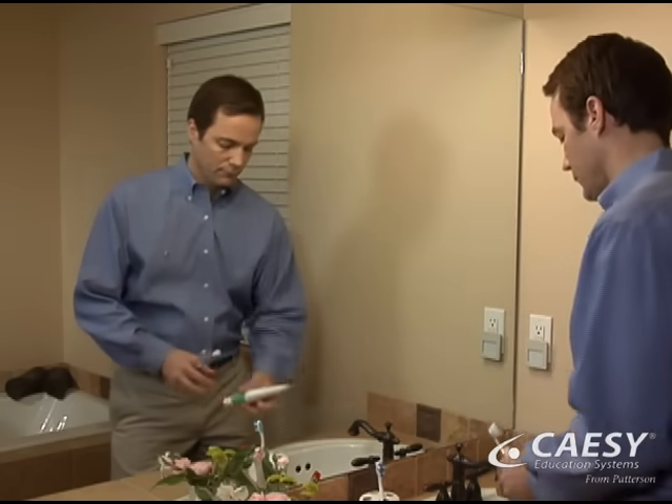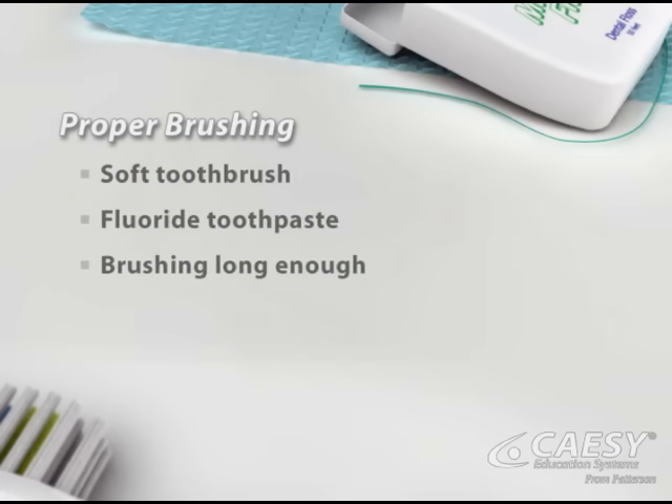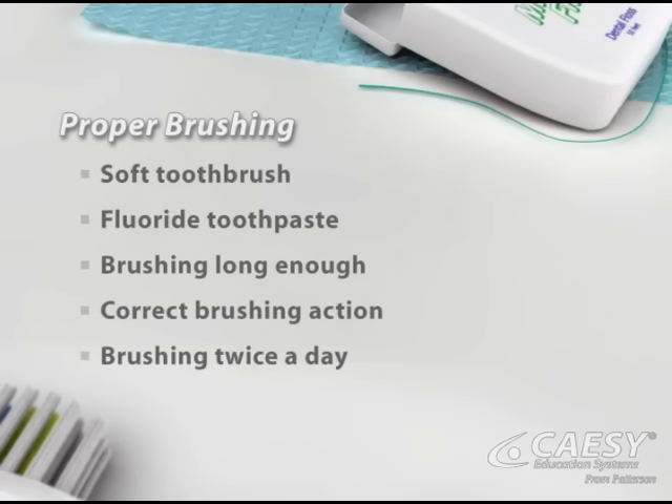Proper toothbrushing involves five things: a soft toothbrush, toothpaste with fluoride, brushing long enough, the correct brushing action, and brushing at least twice a day.